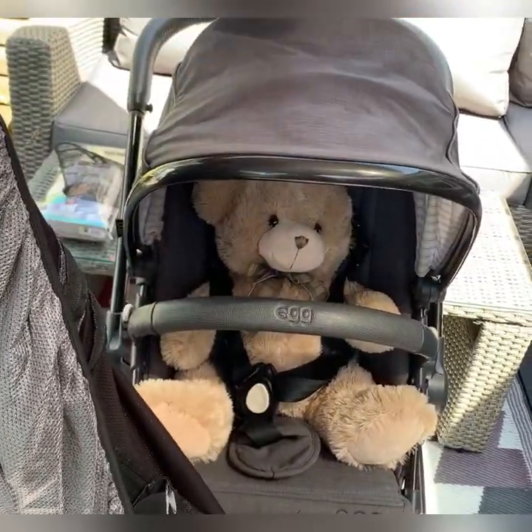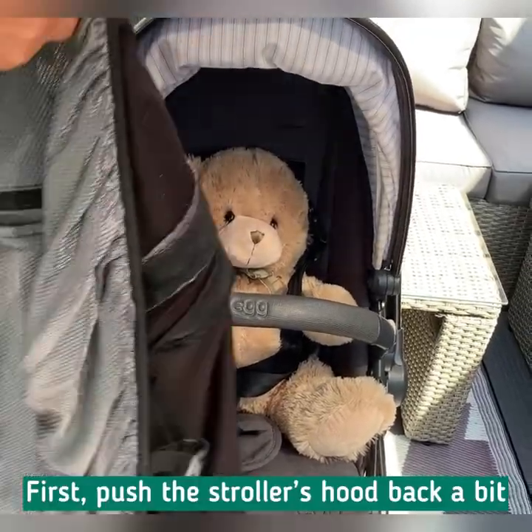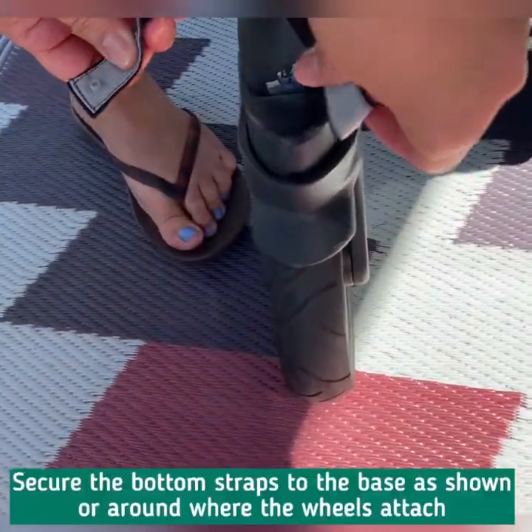One of the things you need to do is if you've got a deeper hood, push it back like that, and then we simply pop the Snooze Shade over the top, pull it down over the bottom, and use one of the sets of eight straps.